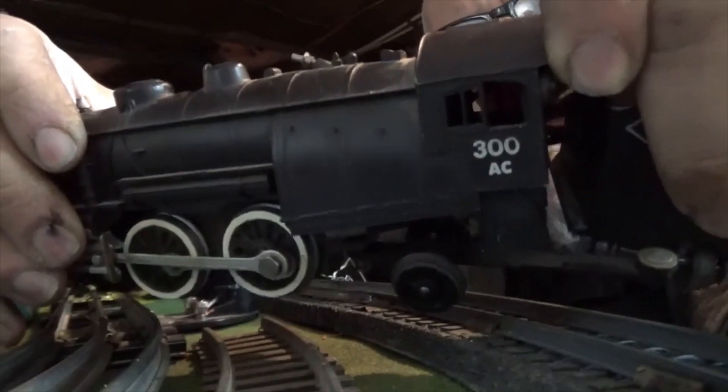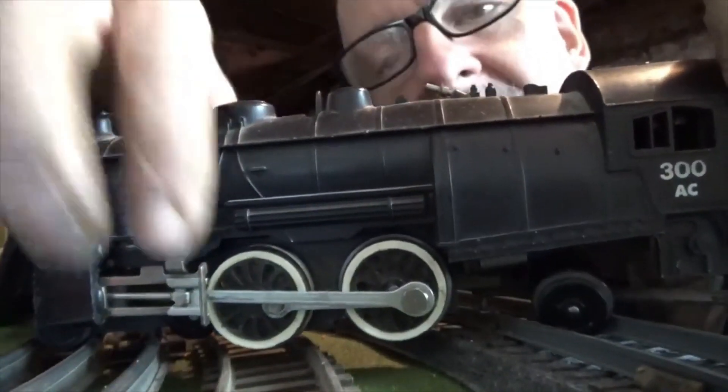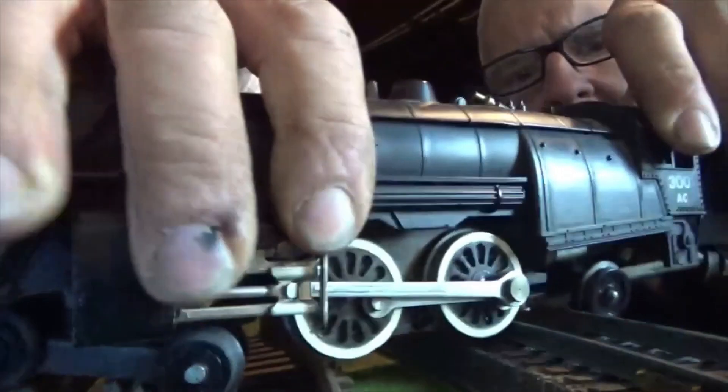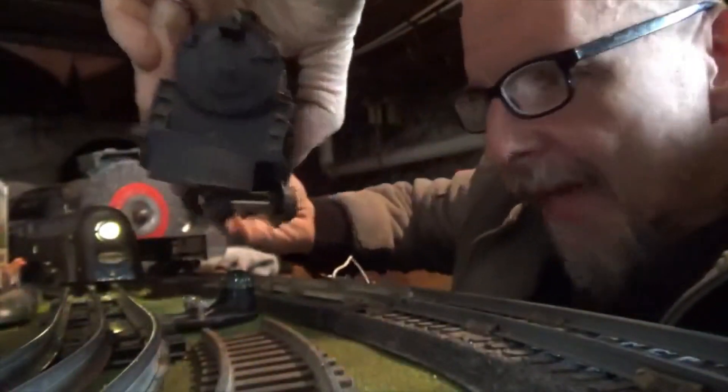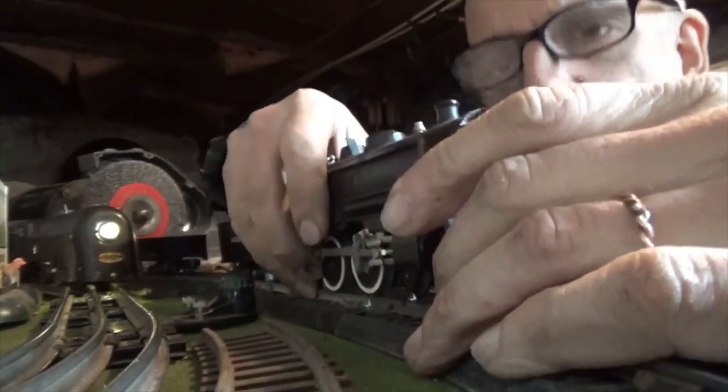The sister train — the 300 AC. This looks exactly like the 308. Exactly. Difference being, it's all metal. Both shells are metal. Tender and local.